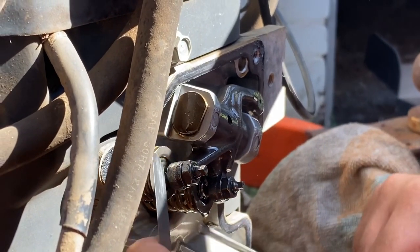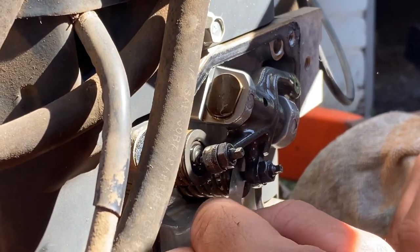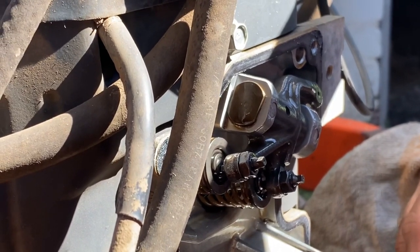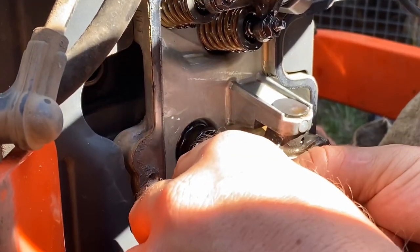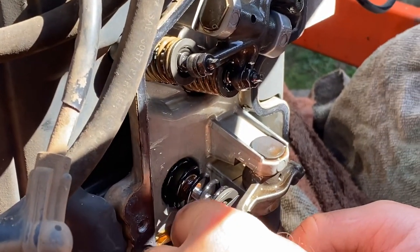Let's have a look and see what we've got here - it's pretty loose, man. There's nothing there, there's no resistance. Wow, there you go. We'll adjust that - but that there is so much tighter.